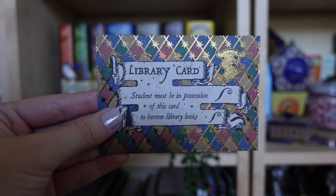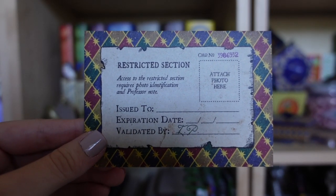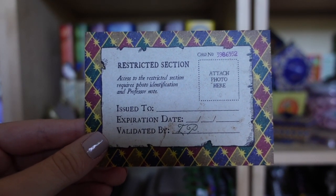For the first item we've got a plain envelope. Inside we have a library card, a hall pass, and our schedule — how cute! The library card says 'student must be in possession of this card to borrow any library books.' On the back side it says 'restricted section — access requires photo identification and a professor note,' with an issue date, expiration date, and a card number.